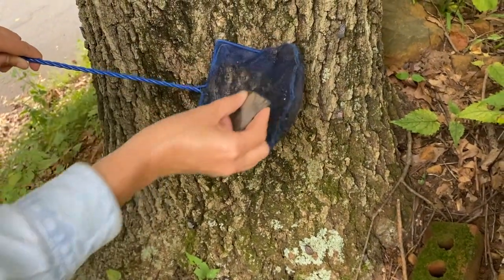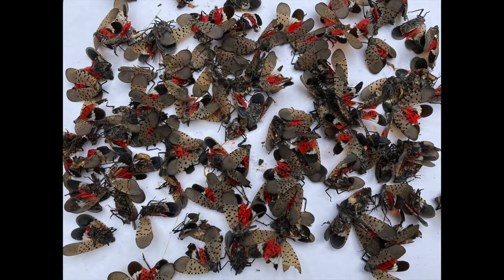The yield of this method is quite good, and I'm able to kill nearly all the bugs I go for. The amount of bugs shown in this photo was killed within 10 or 15 minutes.